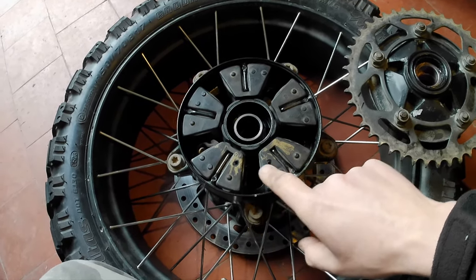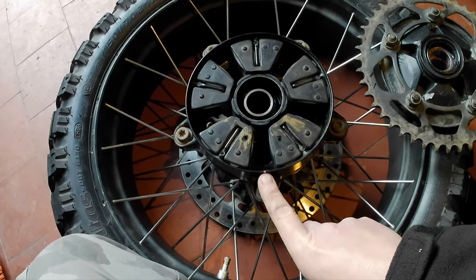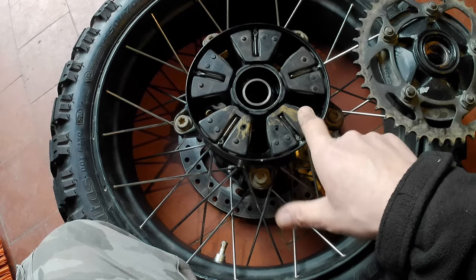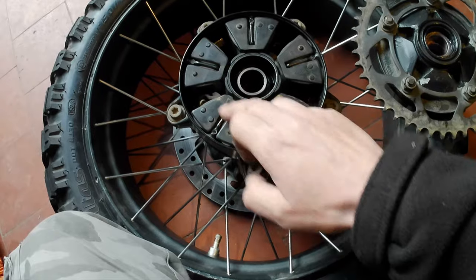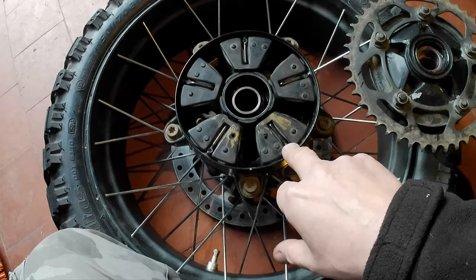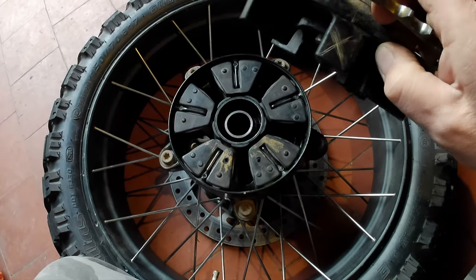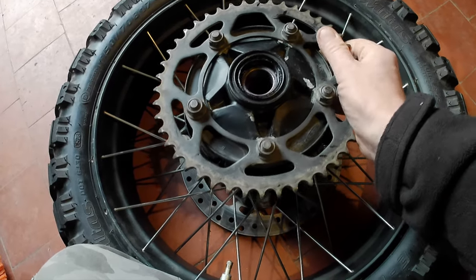This is the wheel hub cleaned out with the old cush drive. I have a mark on it — I colour the cush drive rubbers on both sides of this mark so that every time I take my rear wheel out and put it back together I can put it back in exactly the same position on the sprocket carrier. I put a corresponding cross that lines up with the mark.